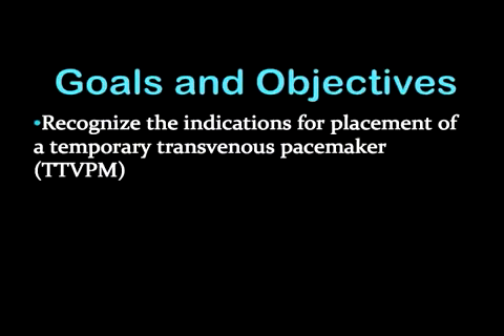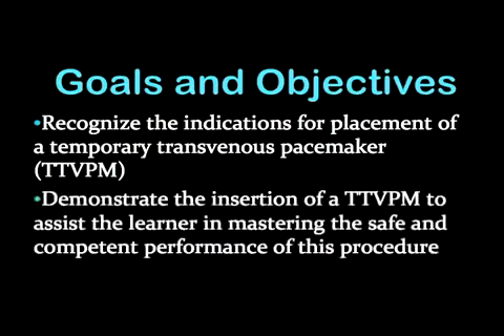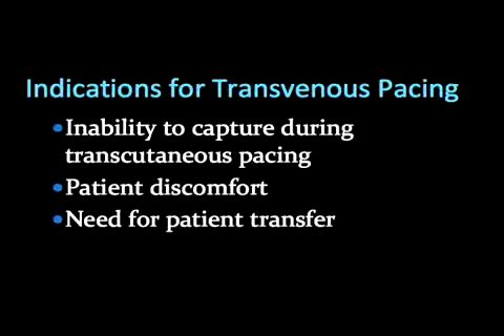The viewer will need to recognize the indications for placement. This video should also help the viewer in mastering the safe and competent performance of this procedure. Transvenous pacing should be considered when there is an inability to capture during transcutaneous pacing, when it causes too much patient discomfort, and when there is a need for patient transfer.